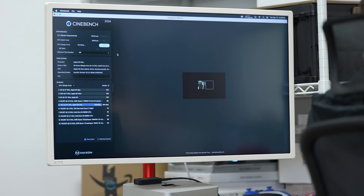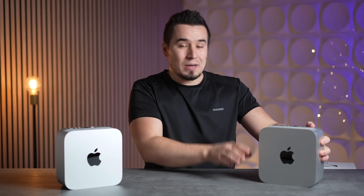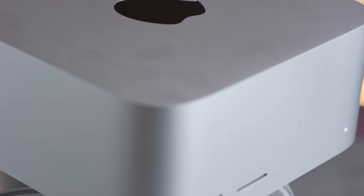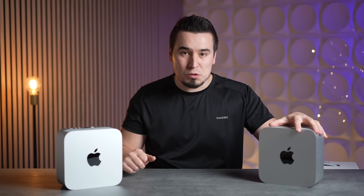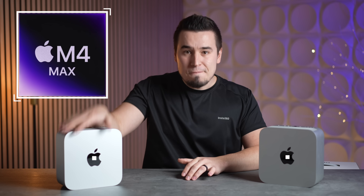Forget about getting an Ultra chip in the Mac Studio — Apple's M4 Max just came out and it is absolutely insane. Based on my testing, do not buy an Ultra, whether it's the M2 Ultra or the M3 Ultra. The M4 Max is absolutely killing it for photo editing, video editing, programming, Logic Pro, music production, and so much more. You'll make a mistake going with the Ultra because the M4 Max is more than good enough.